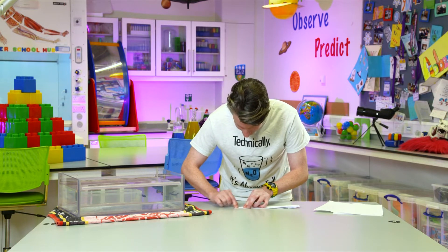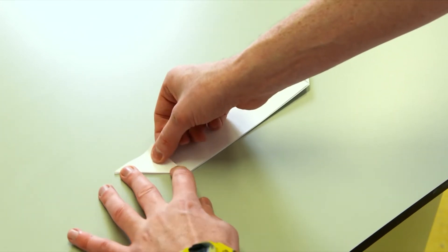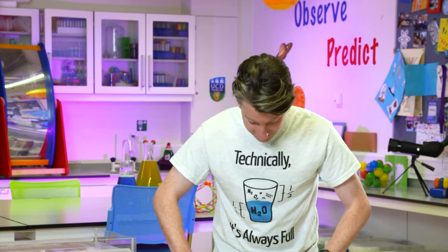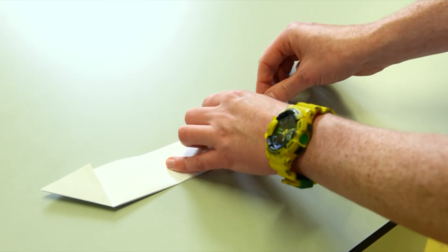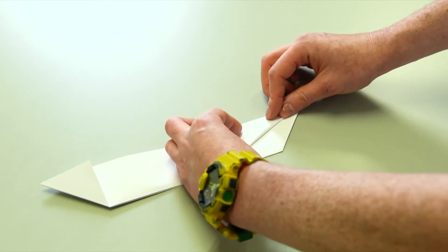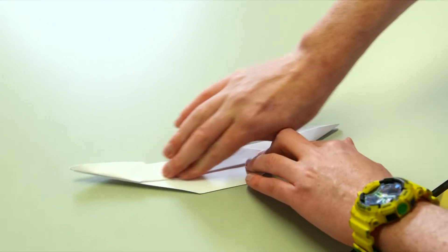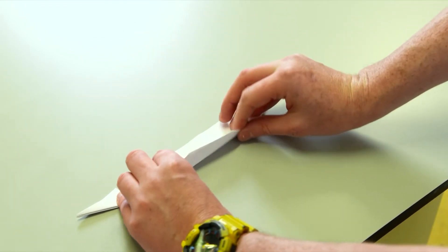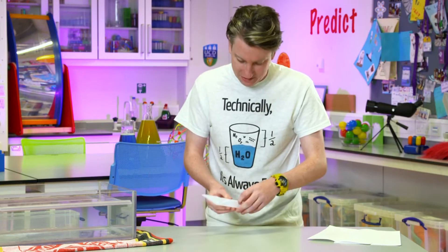Then turn it over and do the same on the other side, matching it up and pressing it down. You could colour it in, make different shapes, or colour the sheet first and see what it looks like — or make the boat and colour it afterwards. It's starting to look a bit like a boat shape. Then fold again along that line, bringing another triangle fold — shapes are important for strength. Fold the middle bit up to the middle on both sides.